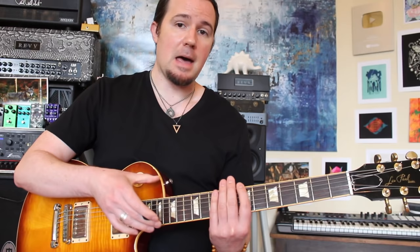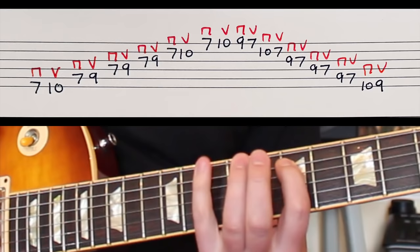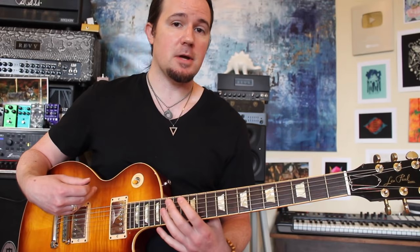Let me show you the licks here first and then I'll bust out the magnet and show you the technique you need to make this thing work. I just want to stress that this is all alternate picked — down, up, repeat. On the practice track on the Patreon page, that's going to be played through four times in a row before you have a one beat rest and we play the second lick.